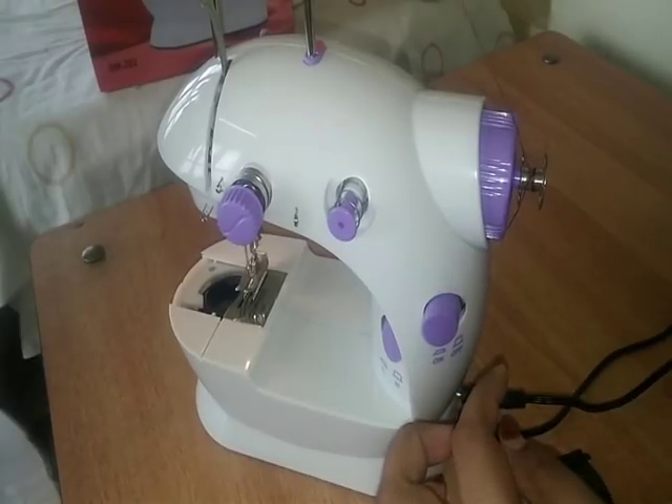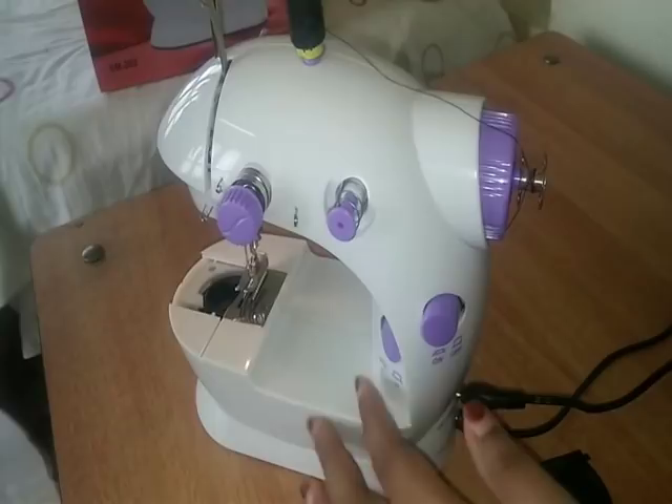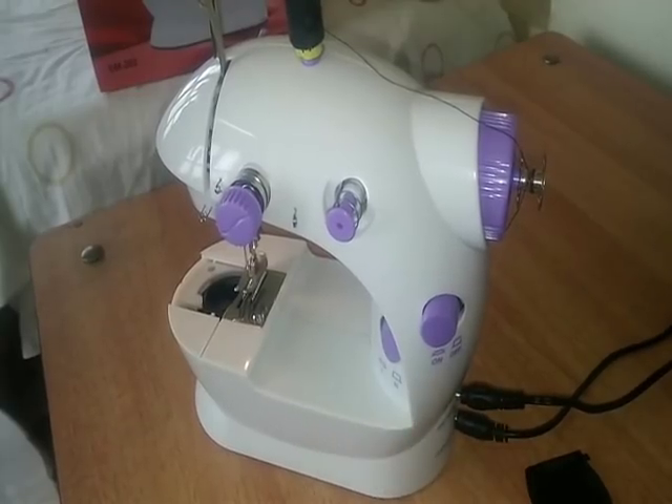We will keep the bobbin in the center. Now we have a thread holder with the thread holder.